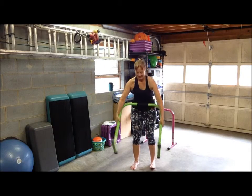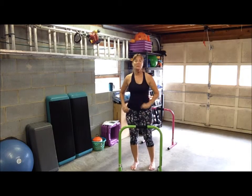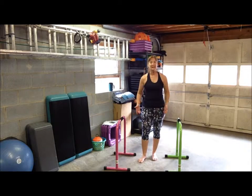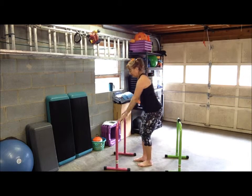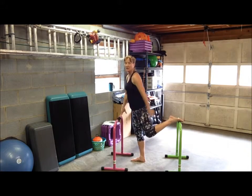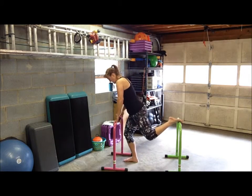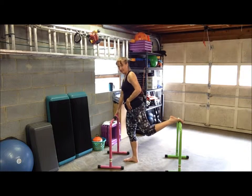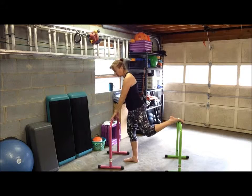Let's grab both bars and we'll do some leg stretches. Have the bars far apart so you can stand in between them. Take your left foot, place it on the bar behind you, on the grip handle — you might want to step forward with your right foot. We're going to stretch your hip flexors, which is your psoas muscle, and your quads.